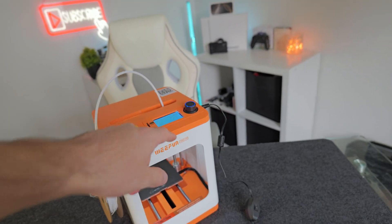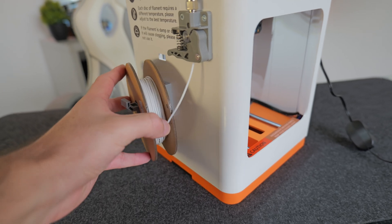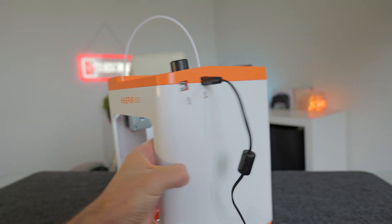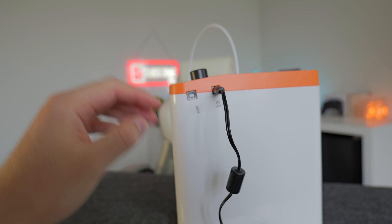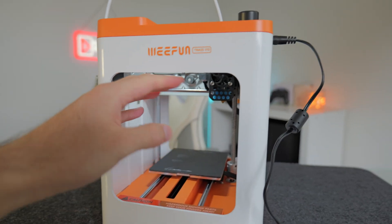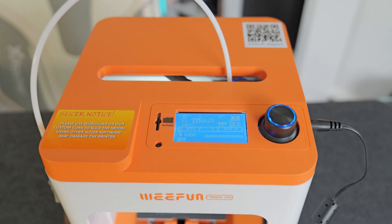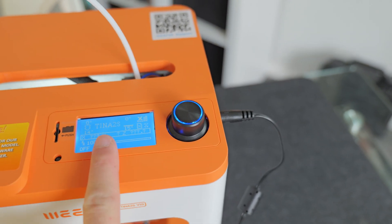Here is the Wii Fun Tina 2S 3D printer. On this side we've got the filament that feeds in through this wire and into the top. On the opposite side of the device we have a power port and a USB port if you want to connect it to a computer. On the back and the front there is just an open window with some LED lighting so you can see what's going on. On the top there's a slot for the micro SD card as well as an LCD display and a turning dial to control the LCD.